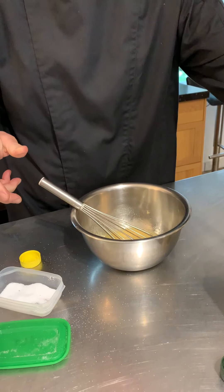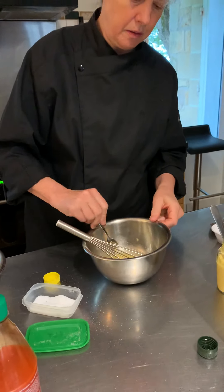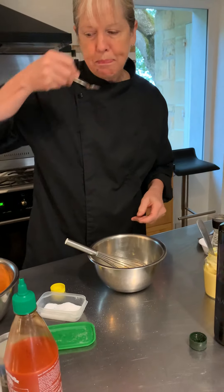Hi everyone. I'm going to do a quick demo on how to make a vinaigrette. It's a base technique that I use in a lot of summer salads. It's very simple.